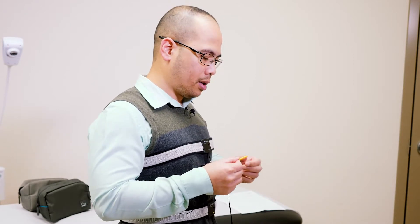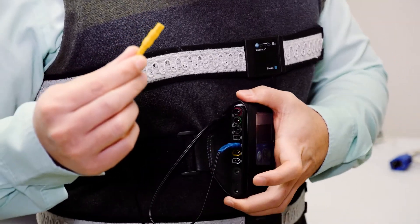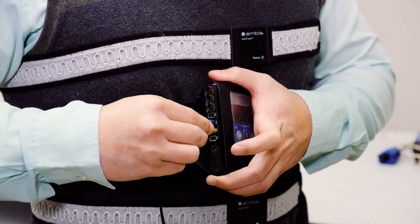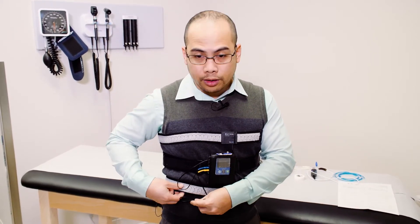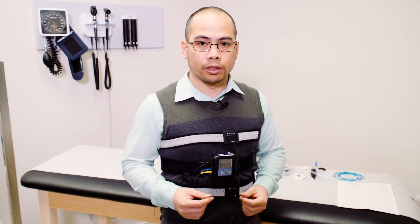Same thing goes for the belly sensor connection — it's color-coded yellow, and the point of attachment is on the side of the recorder on the yellow port. Just slip it in place. The rest of the wires you can just tuck underneath the sensors so that they're not all over the place.